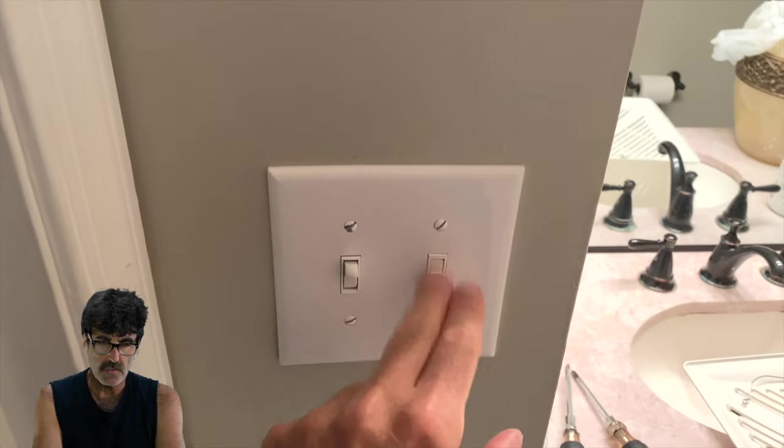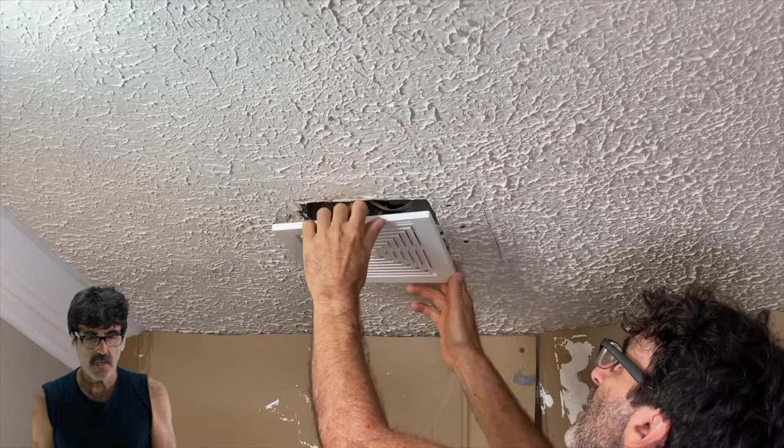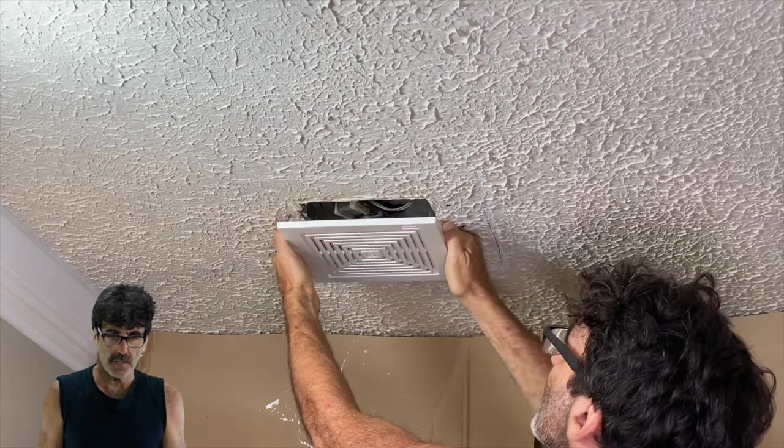As with any electrical project, you'll want to start with the power turned off, then just remove the grill to the old fan.